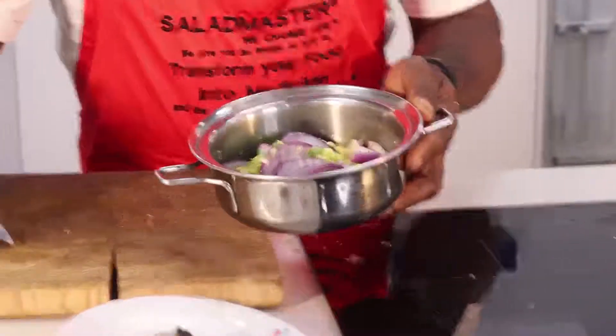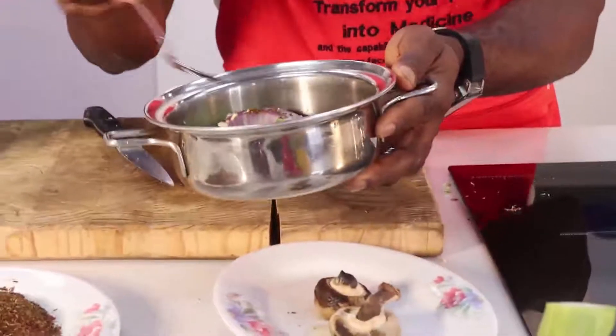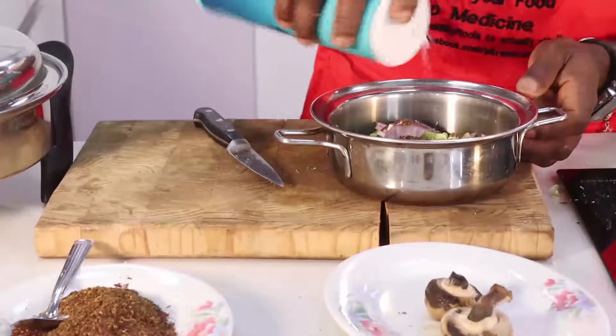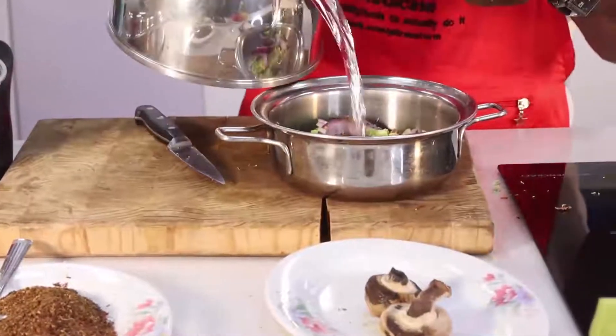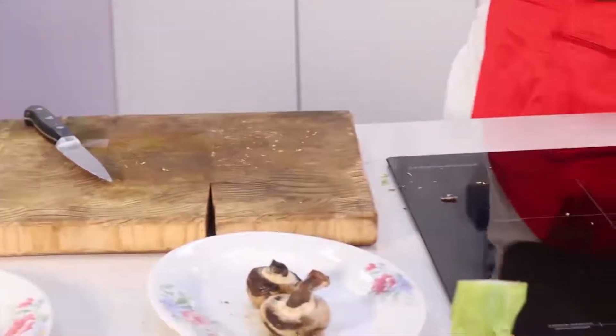Add garlic, then a little dry pepper on top. Spice it with your sea salt and a little water, then steam it for a while.